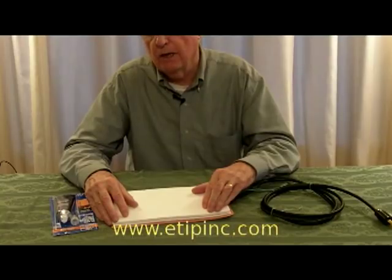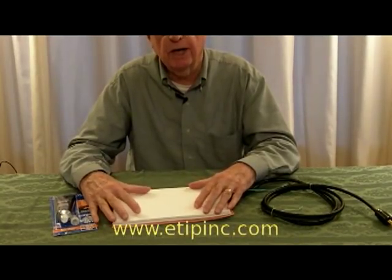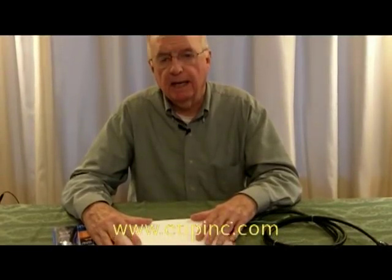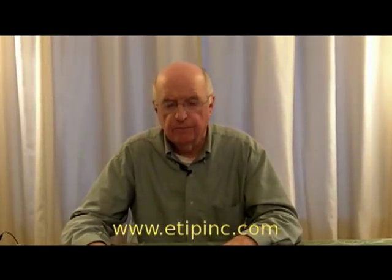We found that we can more than double the energy delivered into the housing at less cost — at least 30 to 50% less than typical block heaters — and achieve the same results in most applications. Come back and see us again. We will have more tips from eTip Incorporated.